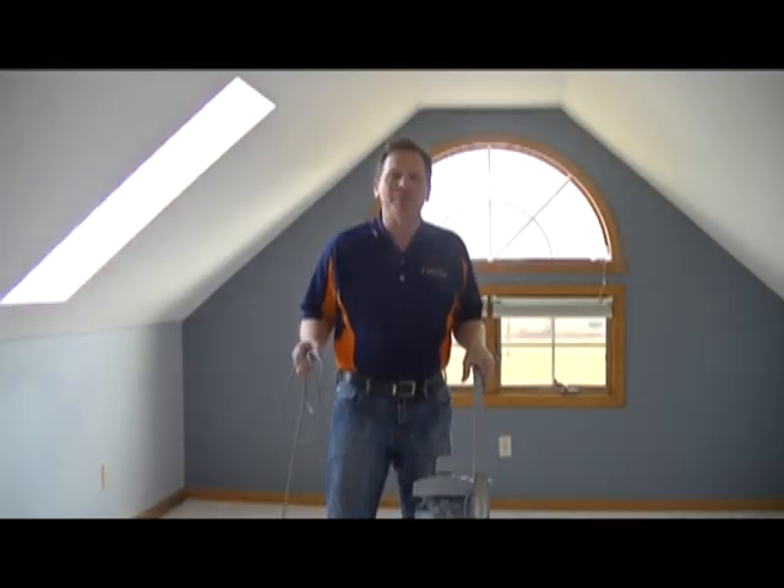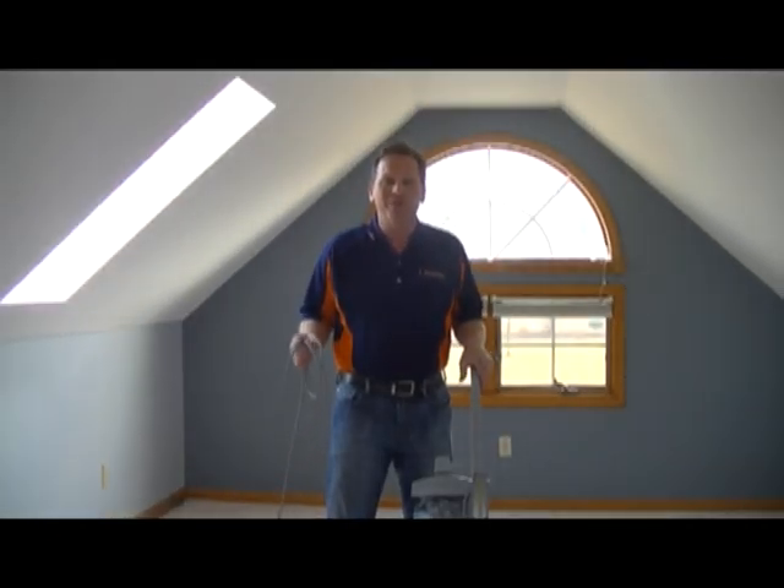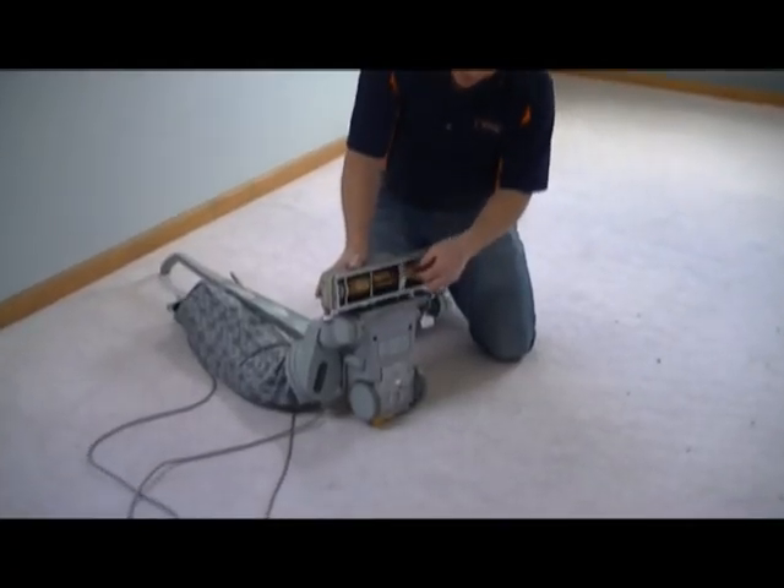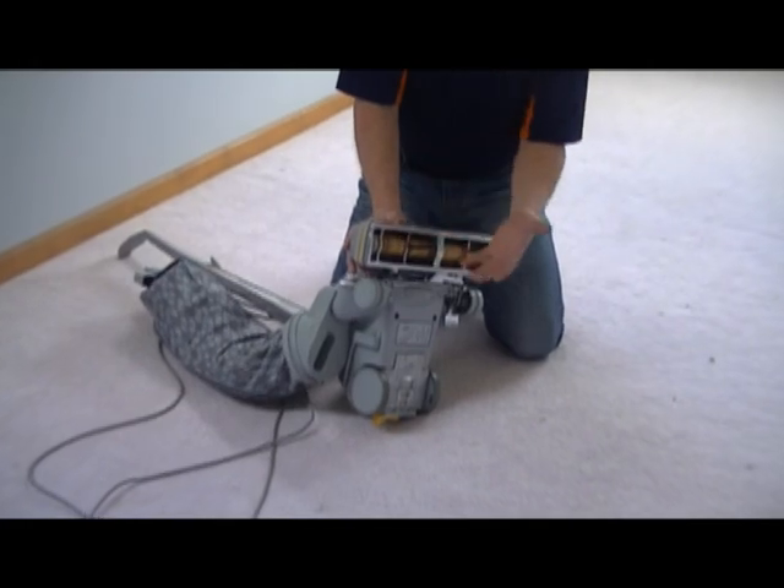Thanks again folks for watching. I'm Tim from Lifestyles Flooring and Design — Floors That Fit Your Lifestyle. So check your vacuum periodically because you have to change the beater bar.